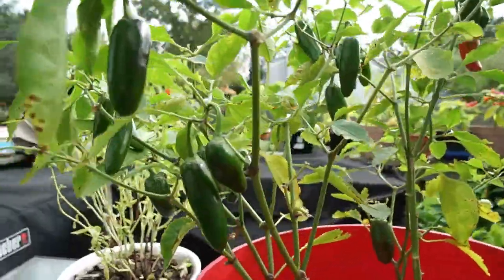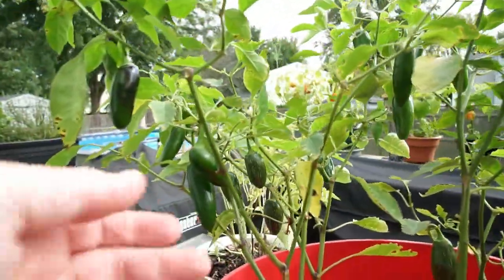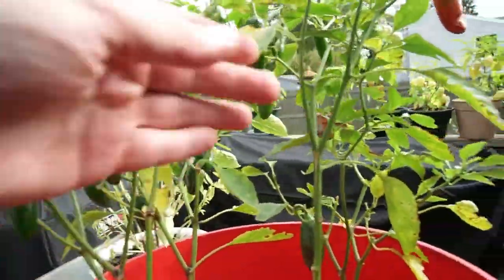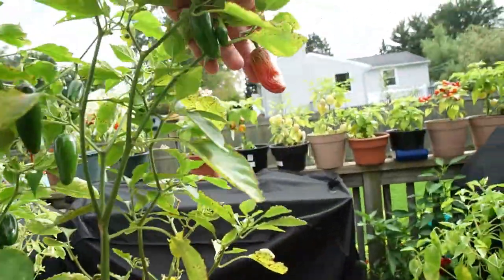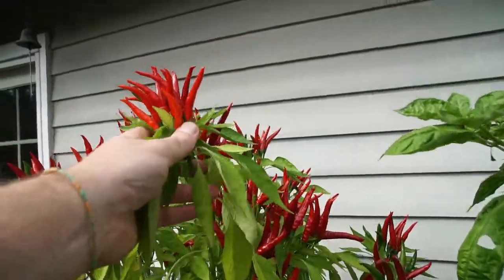This is one of my jalapeño plants. I already picked a lot off of this and made some sauces, used them in lots of salsas and nachos this summer. Gotta grow these.